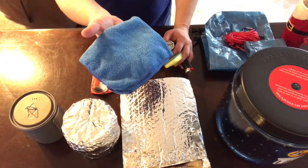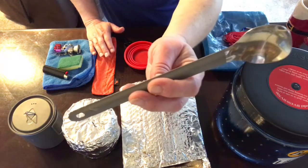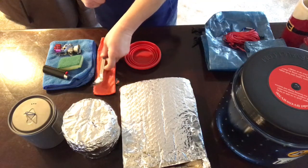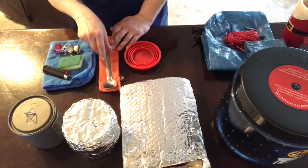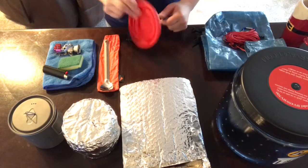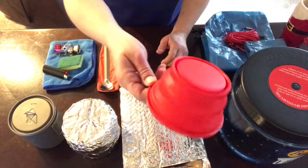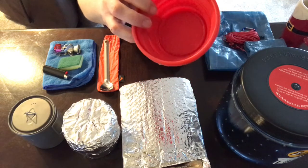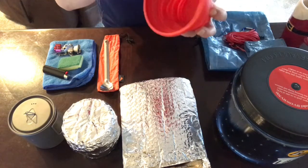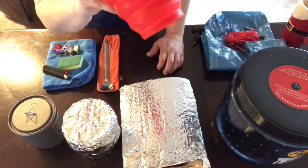I have the Toaks titanium long-handled spoon with the spoon end on it — very lightweight at 0.7 ounces. And then my collapsible cup. This isn't the Sea to Summit one — it's something I got from Walmart that I've been using for the last year, but I found they're the same weight. It's big enough for a good-sized cup of coffee and holds two cups. I like my coffee so I'm not willing to give this up — 2.1 ounces.